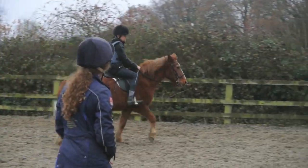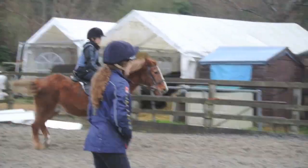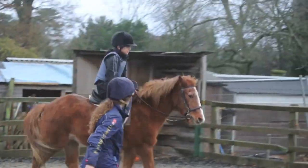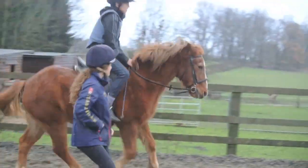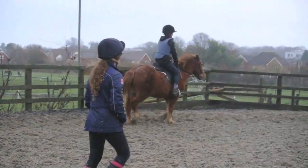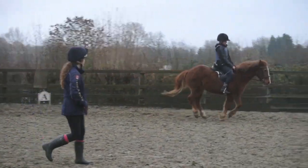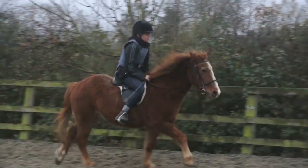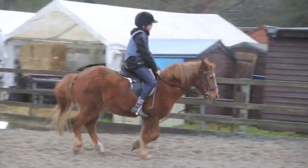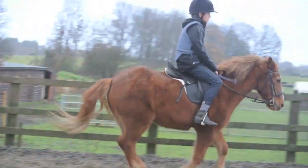Right, in the next corner you're going to have a look at the canter on the left. Okay, and here you go. That's it. Okay, we'll try again in the next corner. All you have to do is get to the next corner. Left, left — that's it. Really, really good.